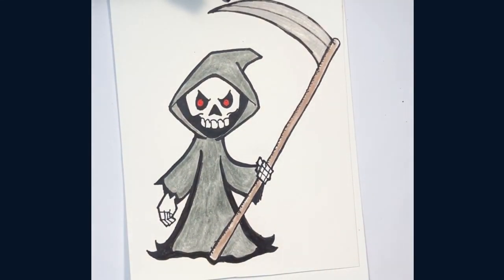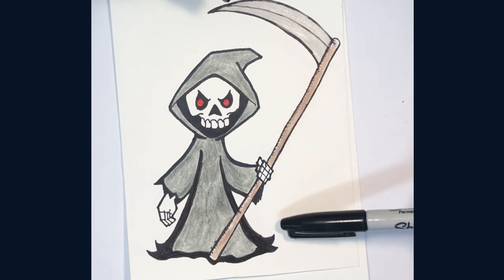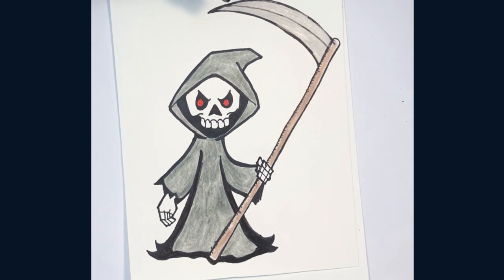And here's our Grim Reaper all finished. I colored the blade silver and the gown gray so that the shadows would stand out. And those red eyes coming out of the white skull really give it a spooky look. I hope you enjoyed drawing this Grim Reaper with me. If you liked this video, please hit like and subscribe. Thanks for watching.